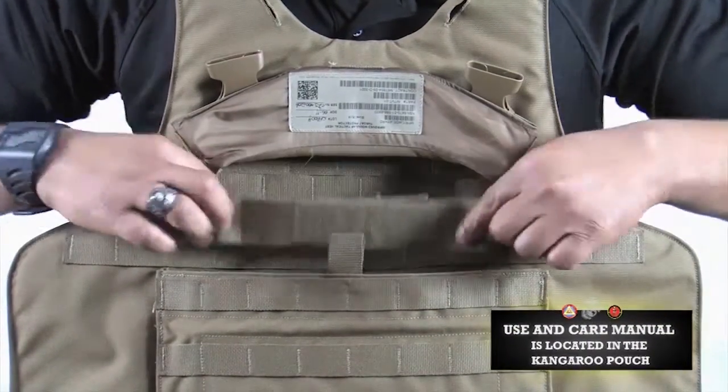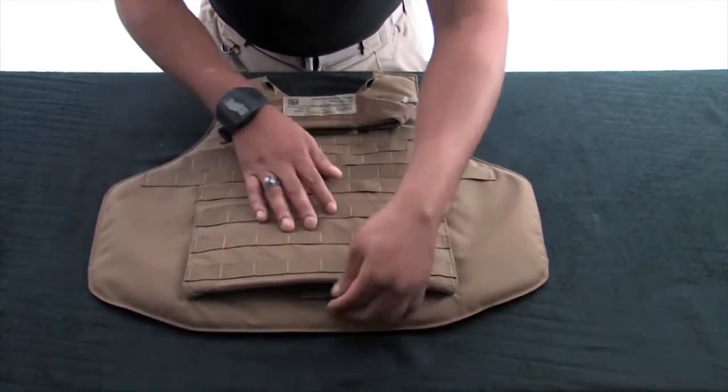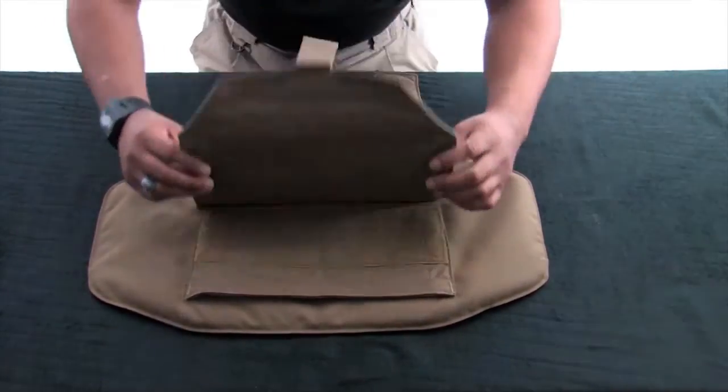Disengage the hook and loop and inspect the kangaroo pouch. Insert the Yib Yab shoulder strap into the pouch and secure. Disengage the front flap by pulling the tab and inspect the hook and loop, and then re-secure.